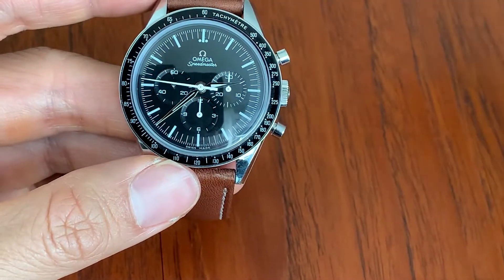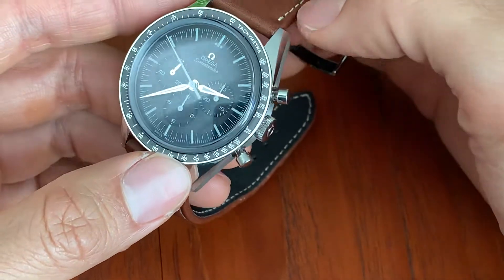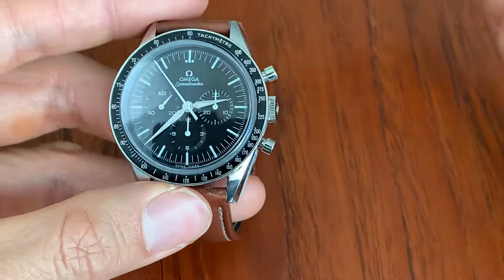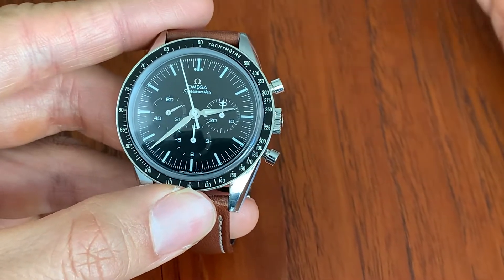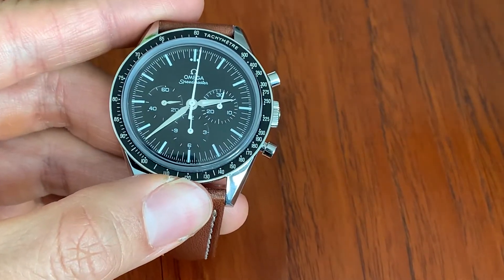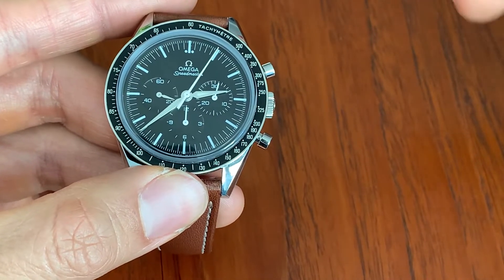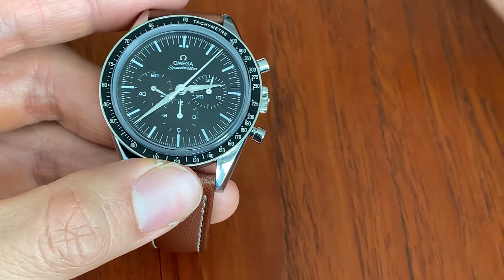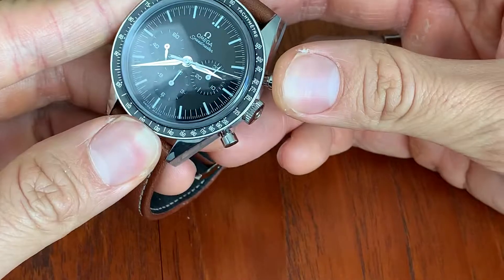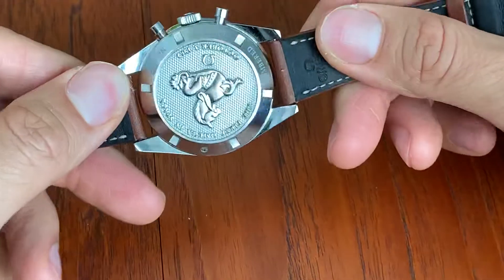A lot of thought was put into this watch, and I think they really did a good job paying tribute to the original watch while making slight improvements where possible. The choice of hands is an improvement over the original — silver hands to tell the time and white hands to measure the chronograph. I really love it.